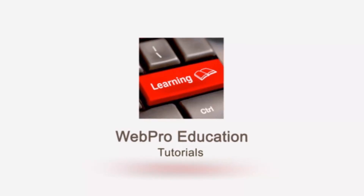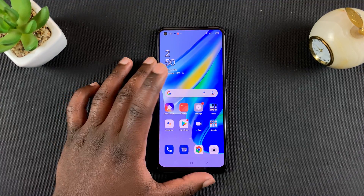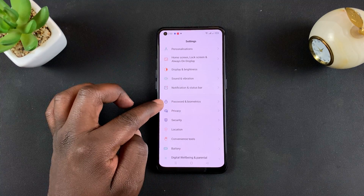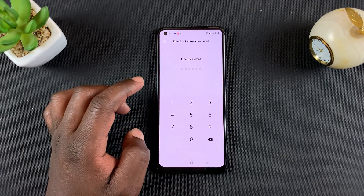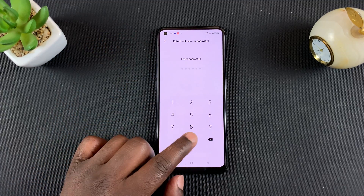The Oppo A95 has an under-display fingerprint reader. To set it up, simply go to Settings, then go to Passwords and Biometrics, tap on that, and then go to Add Fingerprint. Tap on that, and before you can set up your fingerprint you need to enter the lock screen password, basically just for authentication purposes.